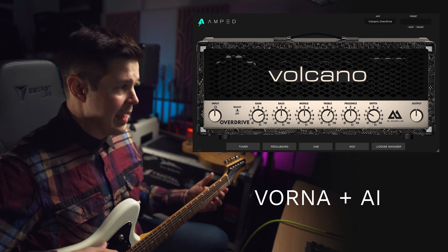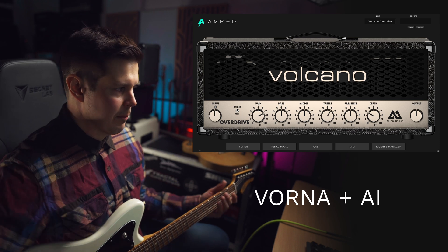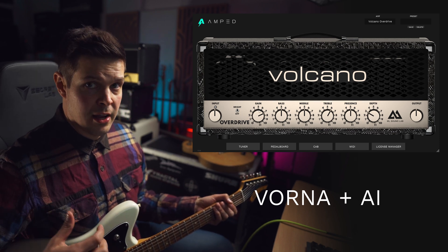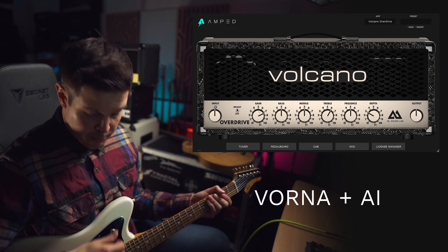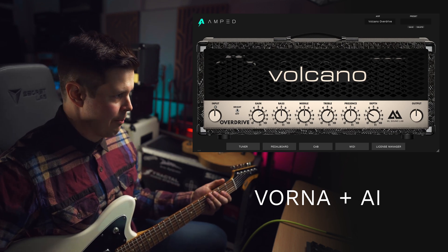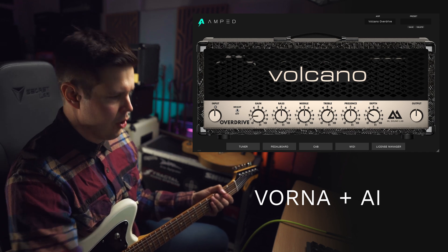Everything you see here — the gains, the bass, middle, treble, presence, depth, right switches — everything is still done with our hybrid amp modeling. This is the same as it was in Vorna, which is a super high-quality amp modeling. Let me demonstrate what happens when I turn the gain super low on the amplifier.